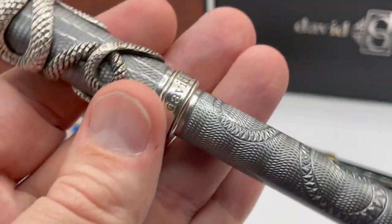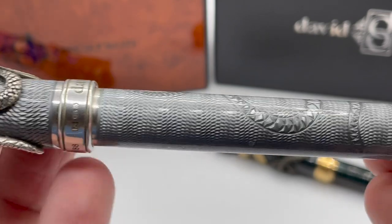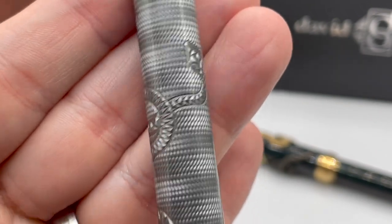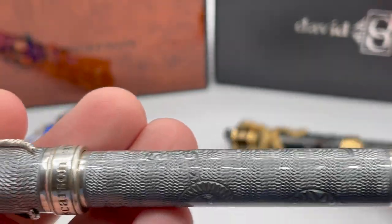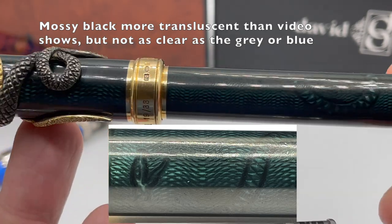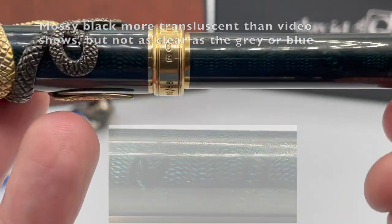The barrel has more of the wonderful snakeskin galoche, but also an amazing snake — actually two snakes intertwined like the overlay snakes in the cap. The darker mossy black looks wonderful with the gold vermeil, but the darker enamel does not reveal the galoche as well as the more translucent blue and gray. I tend to gravitate towards the lighter color enamels for the galoche, but this mossy black with gold is really striking.